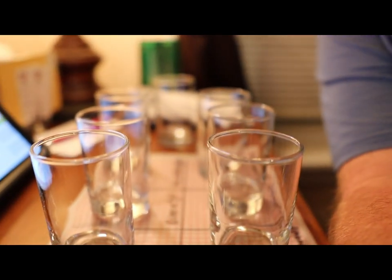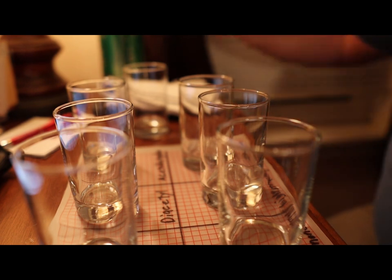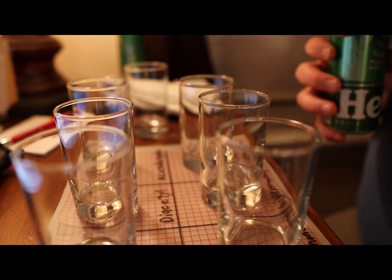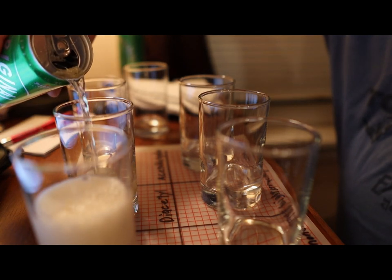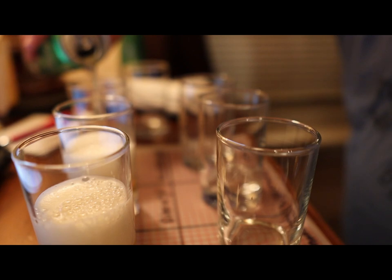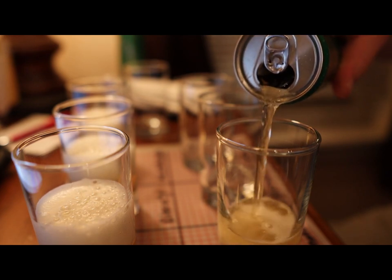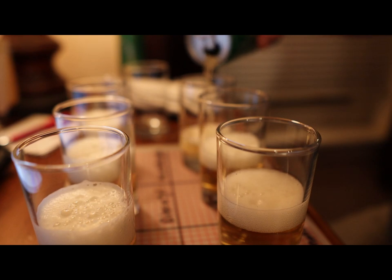So we're going to try to get the camera to focus on the glassware. We're going to take our Heineken and put about an ounce and a half to two ounces of beer in each glass. Everything is warm so it's going to foam up pretty bad. It might not foam up as bad if I poured it properly, but it wouldn't be as easy for you to see.